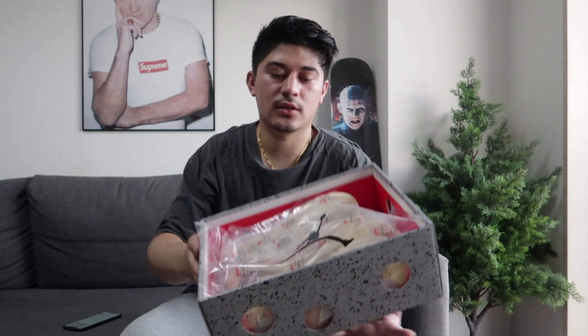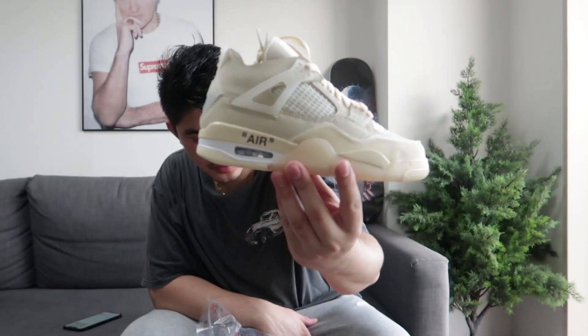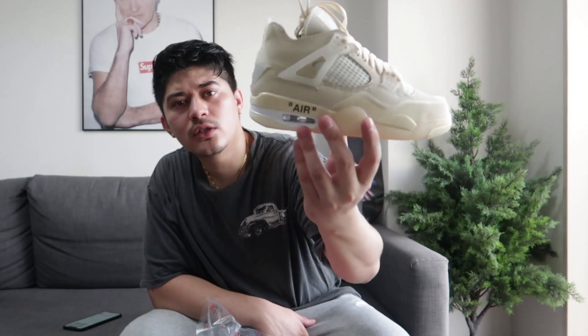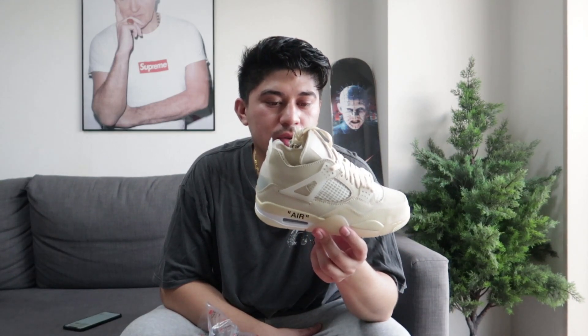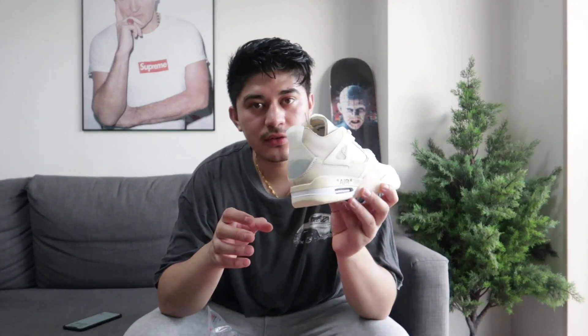Okay, so you can see here — Jordan 4 Off-White future wings. It's a women's size, maybe size 25. The cool thing about this shoe is the color — everything color-wise is on point. You can see the Tiffany blue on the sole. It's a big Tiffany color — the color and the vibe, you know.